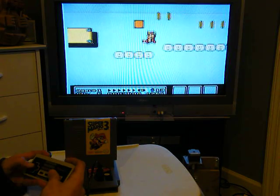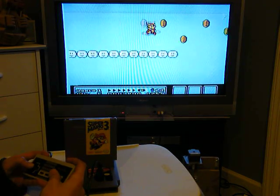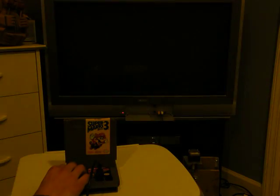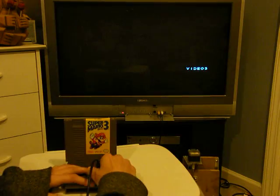So that's the basic demo of Super Mario Bros. 3. To turn it off, you can just click the switch, and that's about it.